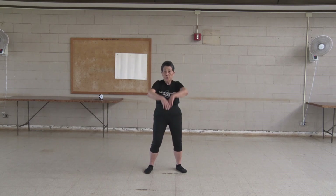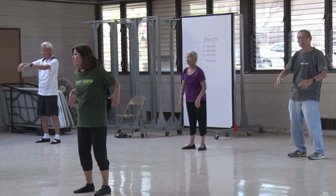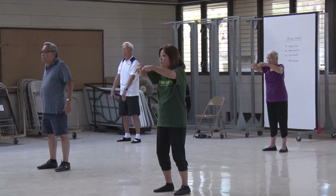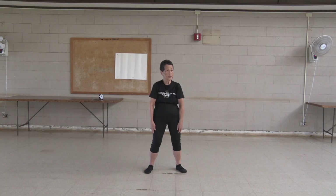One, two, three, four, five, six, seven, eight, nine, ten. Another way.